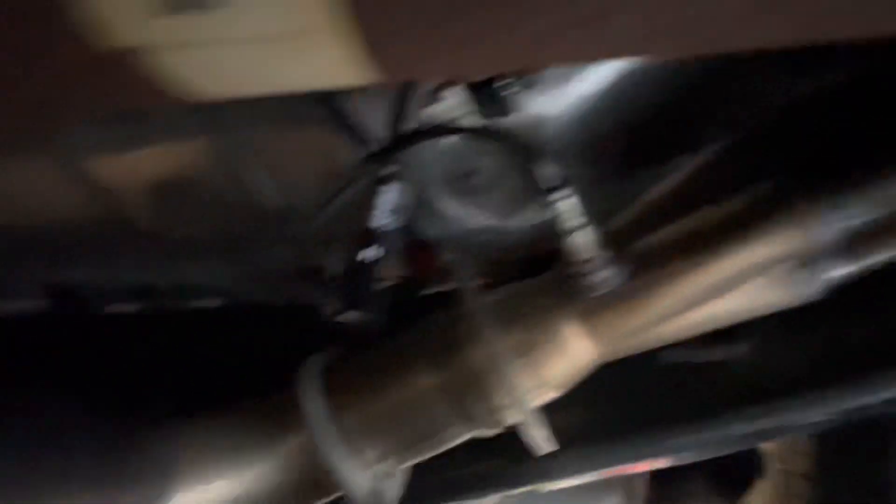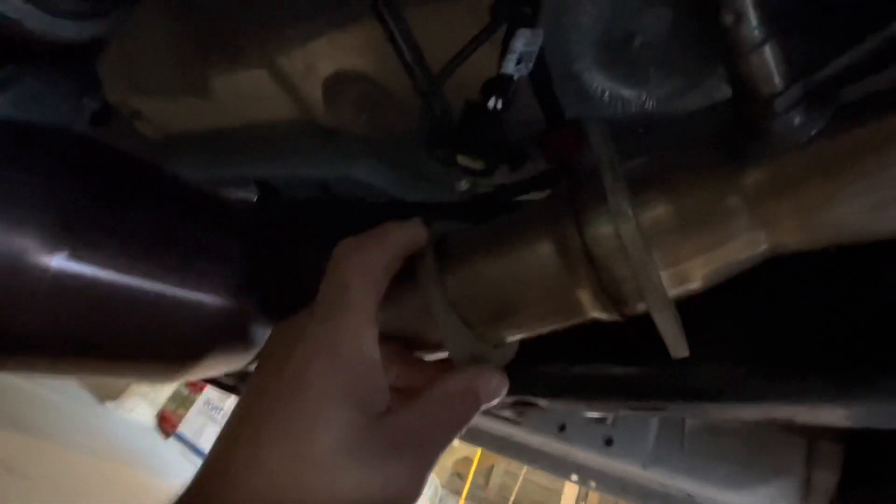Under here again, dropping the white pipe. I didn't have my AFR wideband bung put in my white pipe on the ARH long tubes. So I'm taking it off now. I'm going to drop it off at the exhaust shop and have them weld a bung for the wideband.